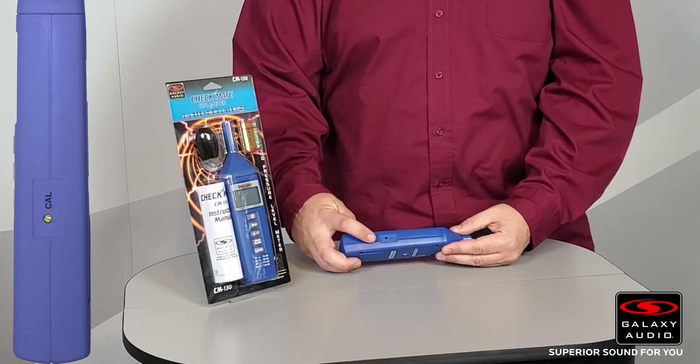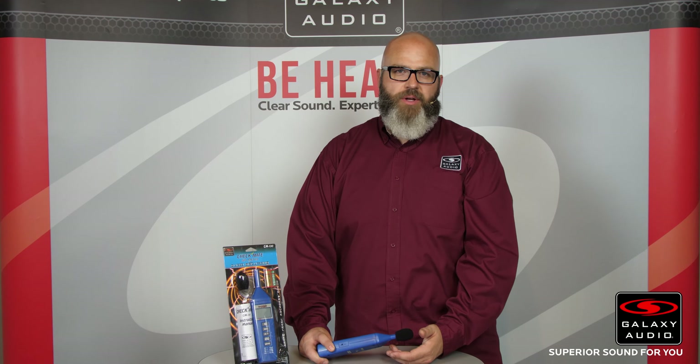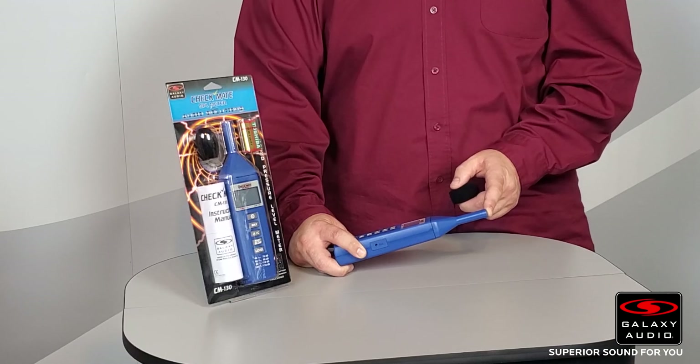On the side there's a calibration port, so you can use most any calibrator to calibrate the CM130. Galaxy Audio offers a calibration tool as well. The CM130 comes with a half-inch microphone on the end, which will fit into most half-inch calibrators.